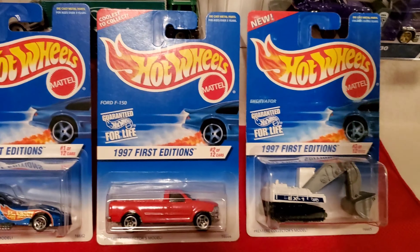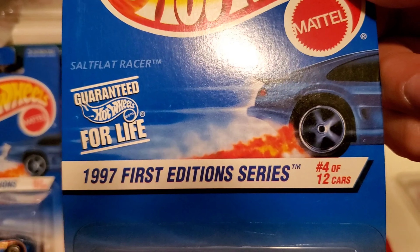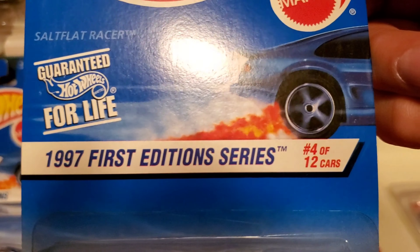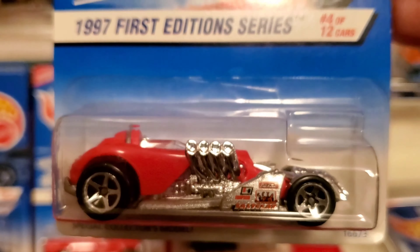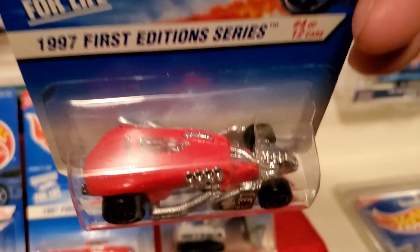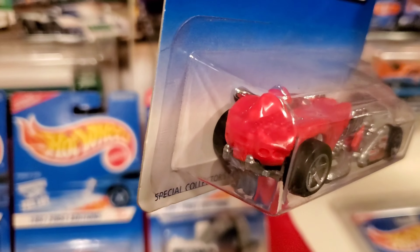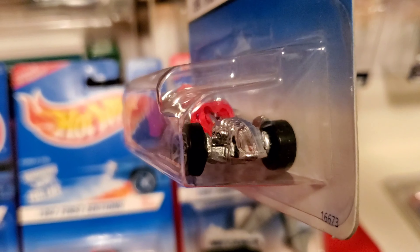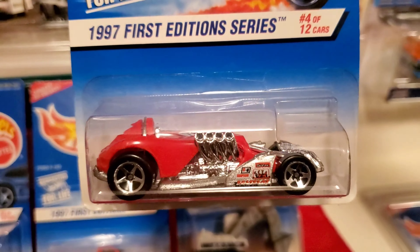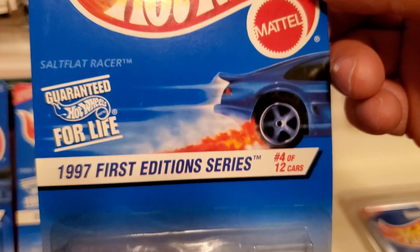And four of twelve will be the Salt Flat Racer. 1997 First Edition Series, four of twelve. Special Collector's model. Super cool.